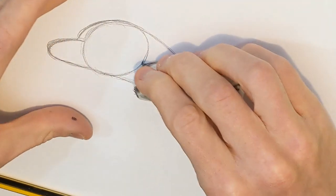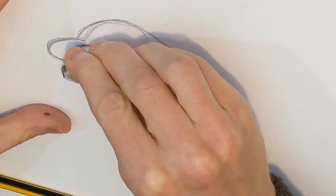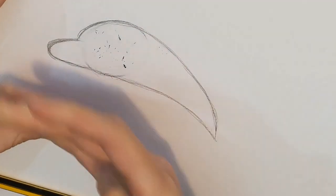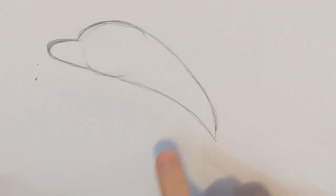And then we're going to get rid of this circle because we don't need it anymore. I'm going to get my rubber — and because I've done really soft lines, little soft sketchy lines, these are nice and easy to get rid of. Like that. So you should have something that looks a little bit like that.